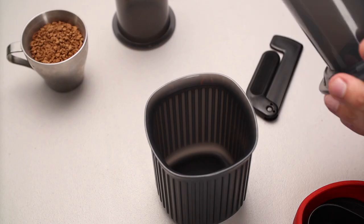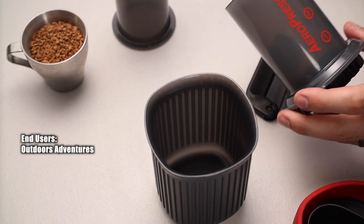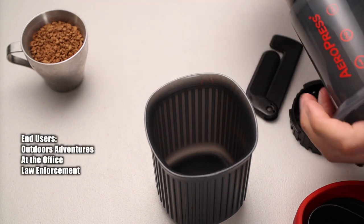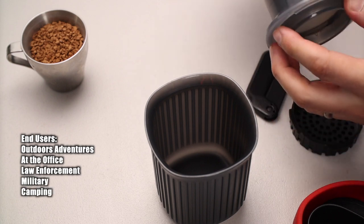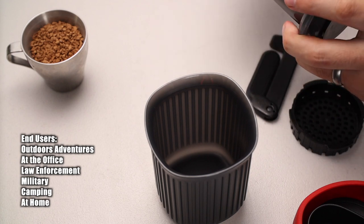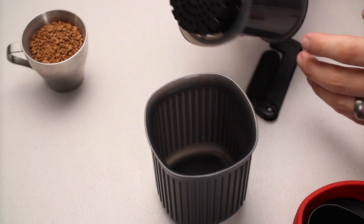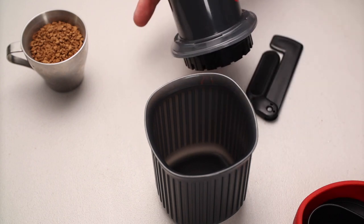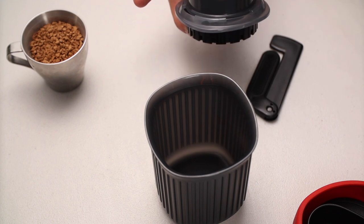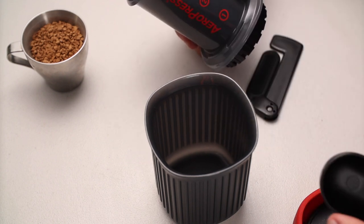I think this is definitely something for the person who goes outdoors, or the office person who doesn't want to keep spending money at Starbucks. In this country at least five pounds — that's about seven bucks — each time. Something like this is far more affordable: within 10 cups of coffee you've got your money back. You can keep brewing on the go, hence the name AeroPress Go, and you've got everything you need except for coffee and hot water.